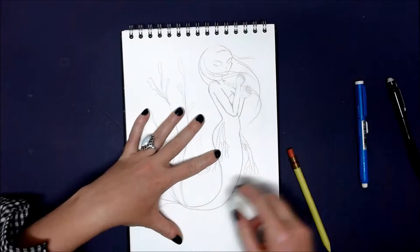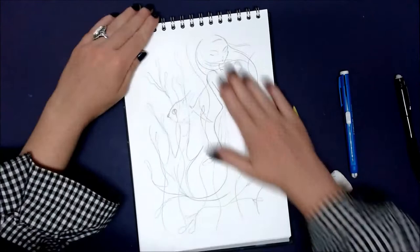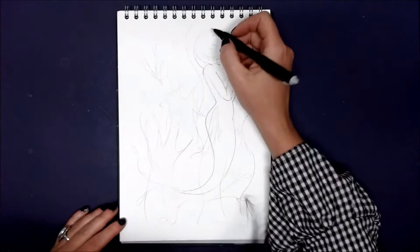We are a week into Mermay and this footage is from day seven, and the prompt is seaweed. I had a vision of this piece with the mermaid hiding amongst the seaweed. I wanted her to be camouflaged, so I wanted to keep the colors quite minimal.